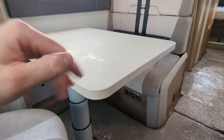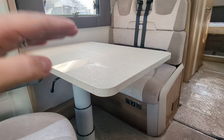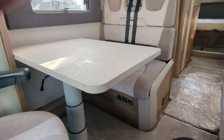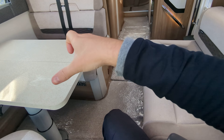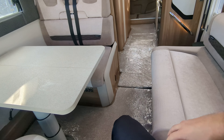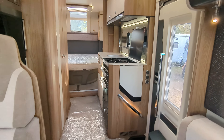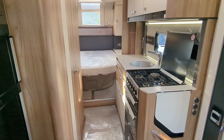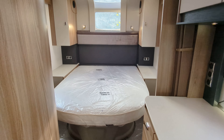You've got this fixed table. This can move of course — you can flip it like so. You can move it around, but it does stay here. It can drop and that'll help you make the bed for the front. It is a four berth, so drop this manually down and then rectangle it all up with your cushions across here. This full area makes a front bed.